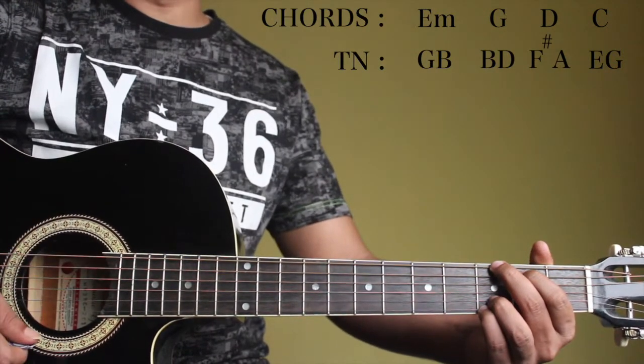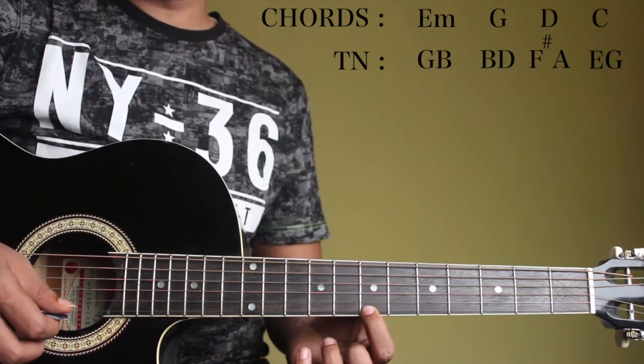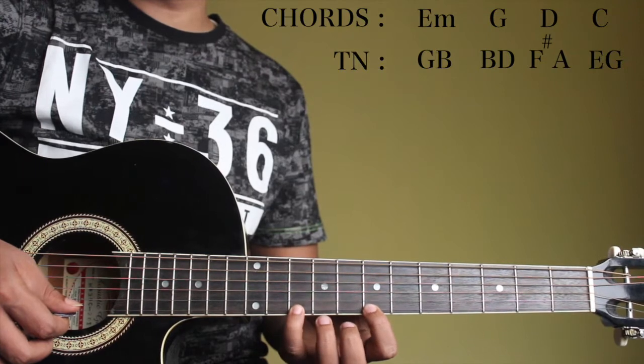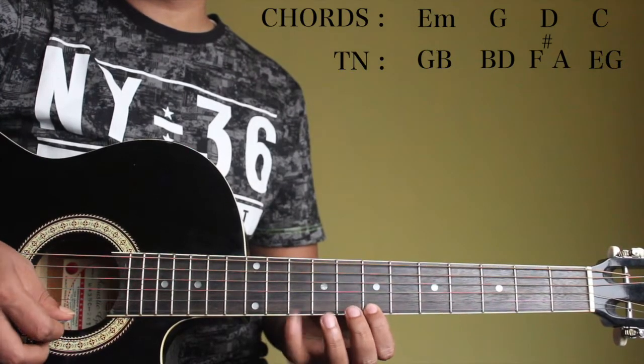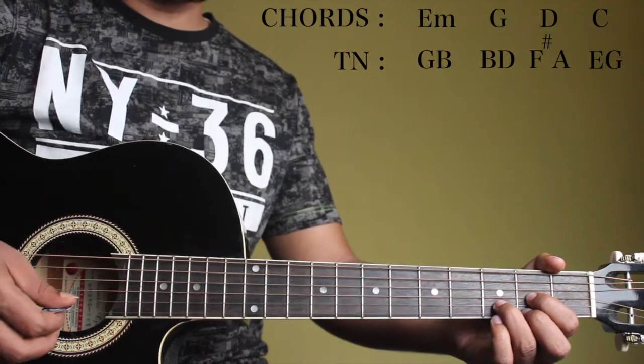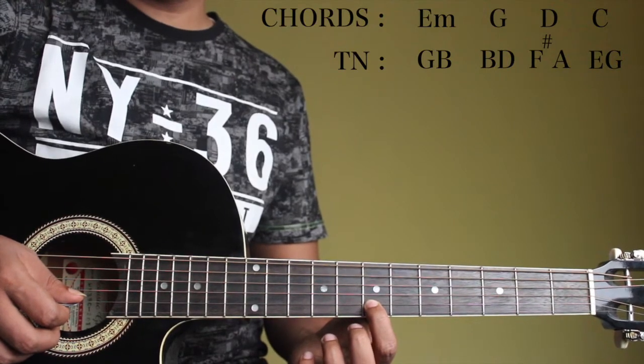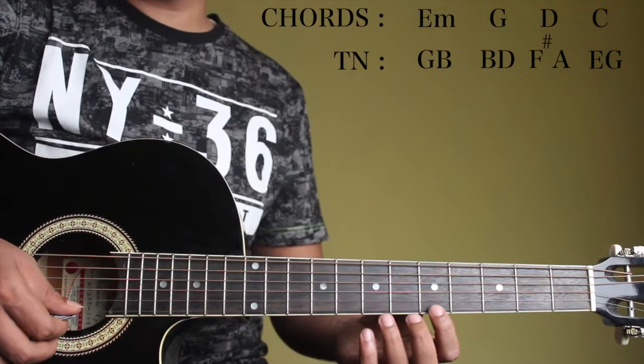And for a G major, it's B and D. So it's here on the 1st string 7th fret and we can play the D on the 1st string 10th fret. And for a D major, we have the F sharp and A, which is on the 2nd string 7th fret and we have the A on the 1st string 5th fret.